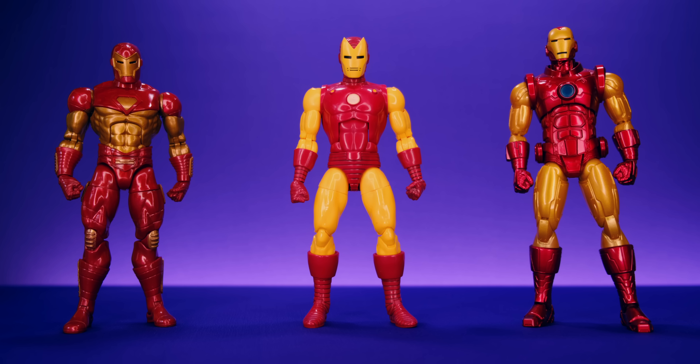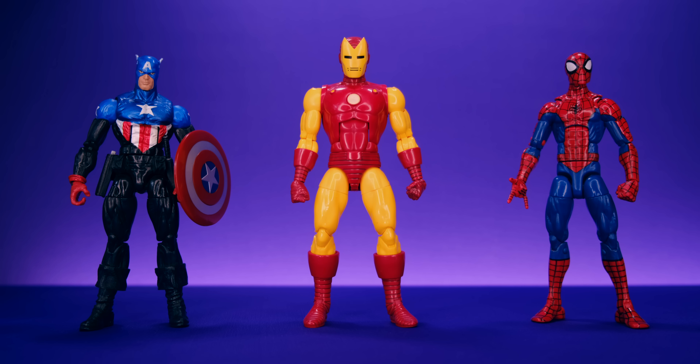Next up we have them alongside the Marvel Legends Modular Iron Man and the Mezco 1:12 Collective Classic Iron Man. I really hope Hasbro gives us a Modular Iron Man in the same bright yellow colors as this 20th Anniversary version — in my mind, thinking of the Modular armor, I picture those bright yellow colors from Marvel vs. Capcom or the 90s cartoon. I like this gold version but they've got to give us the bright yellow eventually.